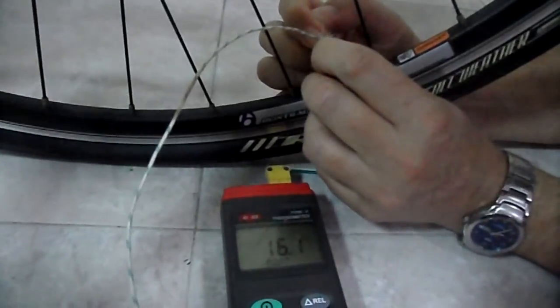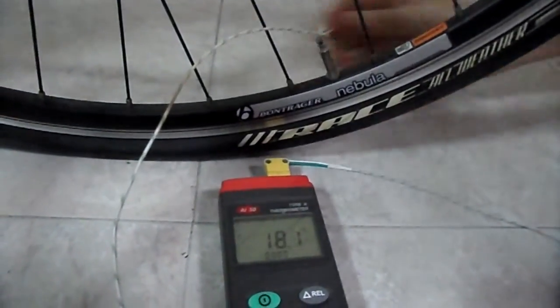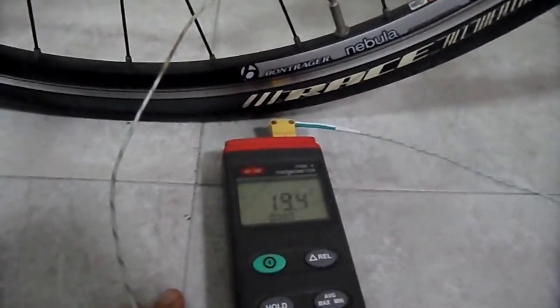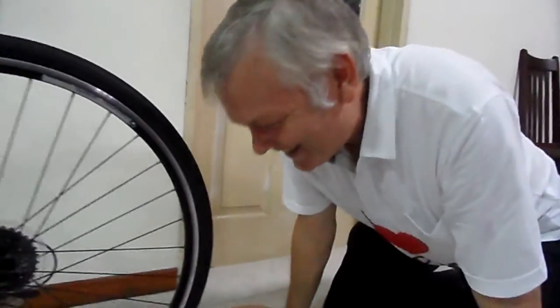Okay, I've completely deflated the tire. Did you see the temperature go down? That was an impressive temperature drop. Why did that happen? That was cold, actually!